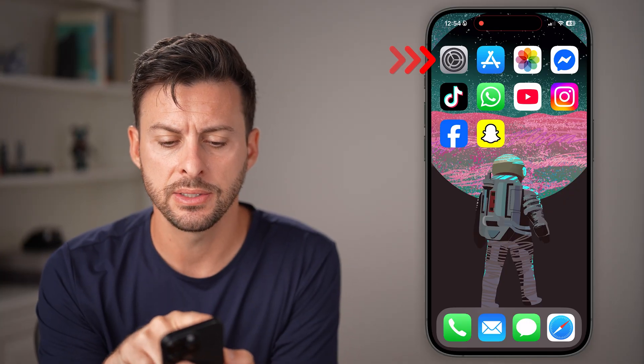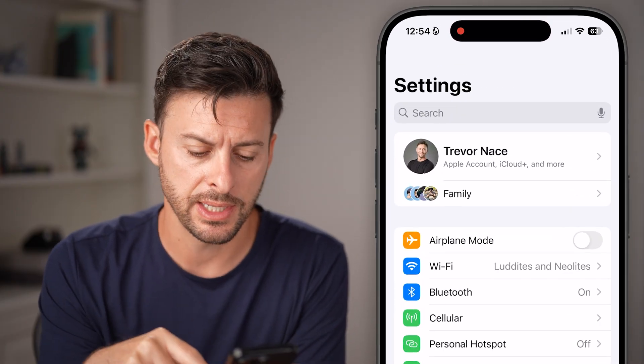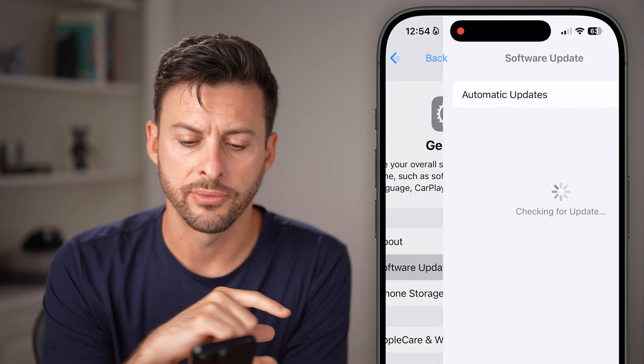The first thing we'll do is head into the Settings app of your iPhone. After you've opened up the Settings app, scroll down, tap on General, and then Software Update.